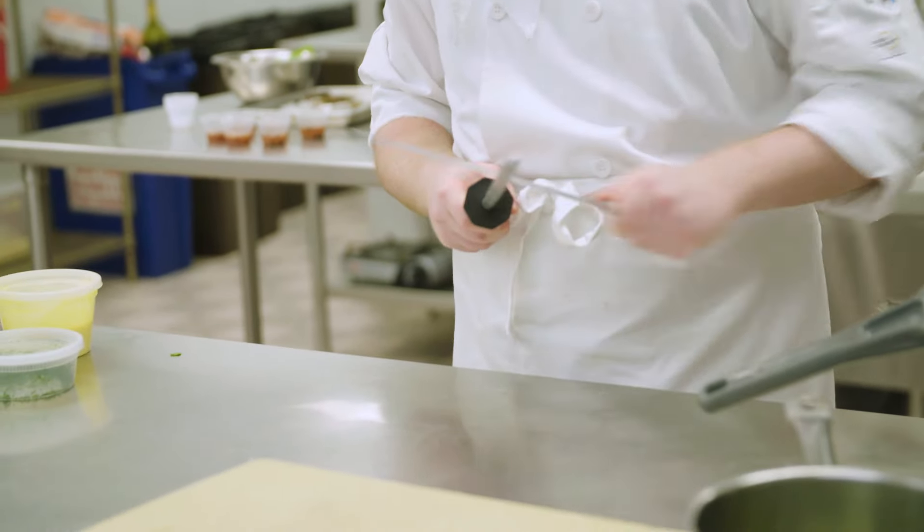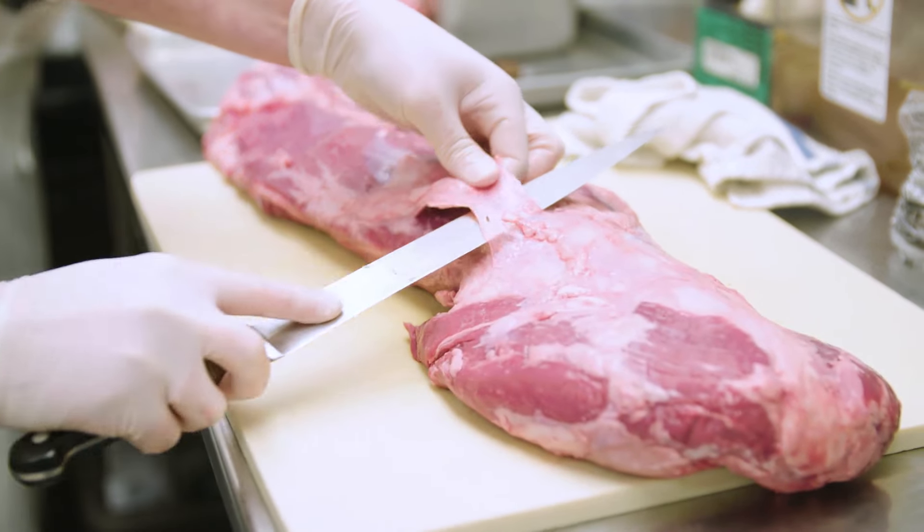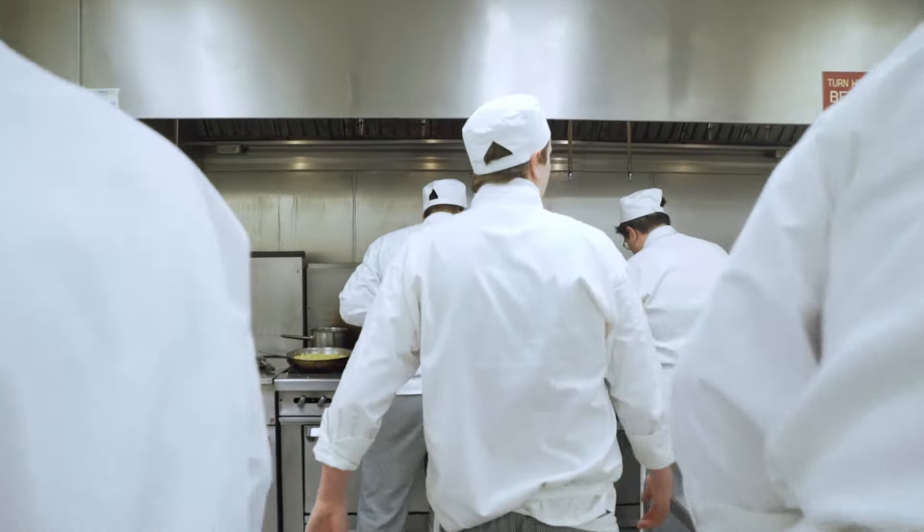It's the same thing for every team, and that's how we learn how to work together. This is also for the student to learn how to work in a team.